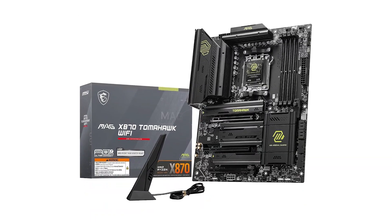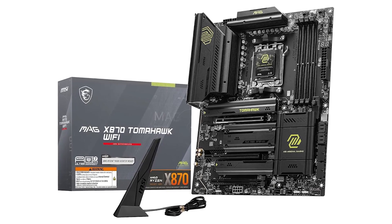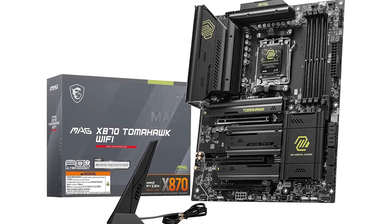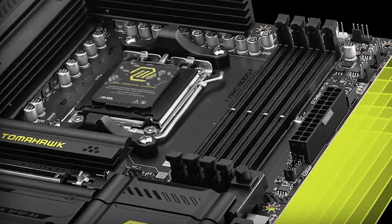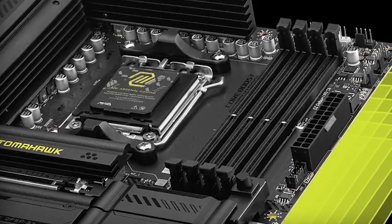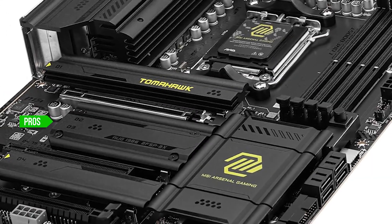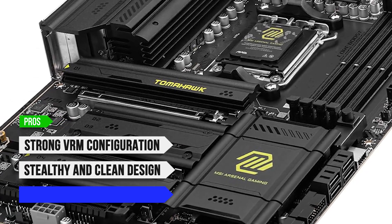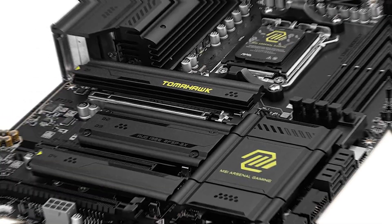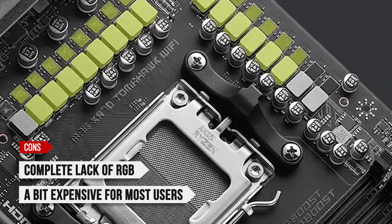While it doesn't have the absolute top-tier features of high-end X870E boards, the MSI MAG X870 Tomahawk Wi-Fi Gaming nails the value proposition by focusing on reliable performance, essential enthusiast features, and a future-proof platform. To sum up: what I like is the strong VRM configuration, the stealthy and clean design, and the tool-less M.2 installation. On the downside, complete lack of RGB, and it's still a bit expensive for most users.